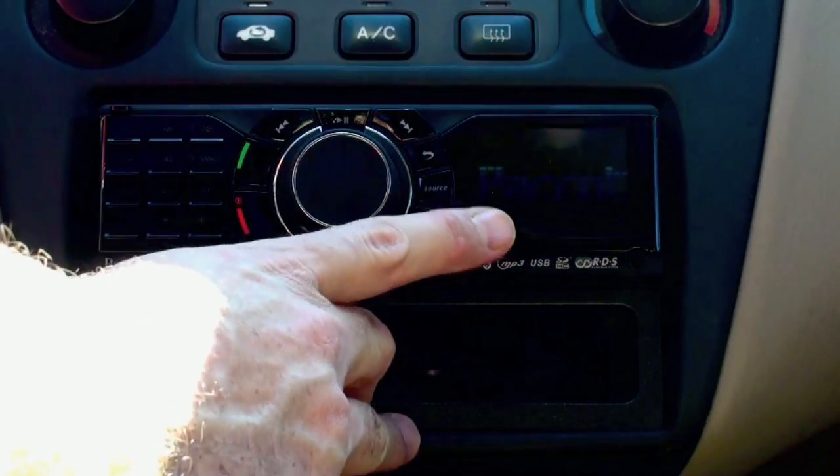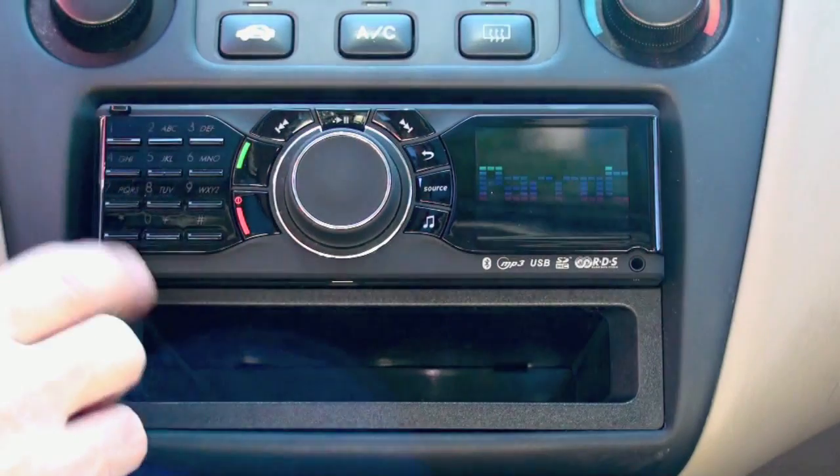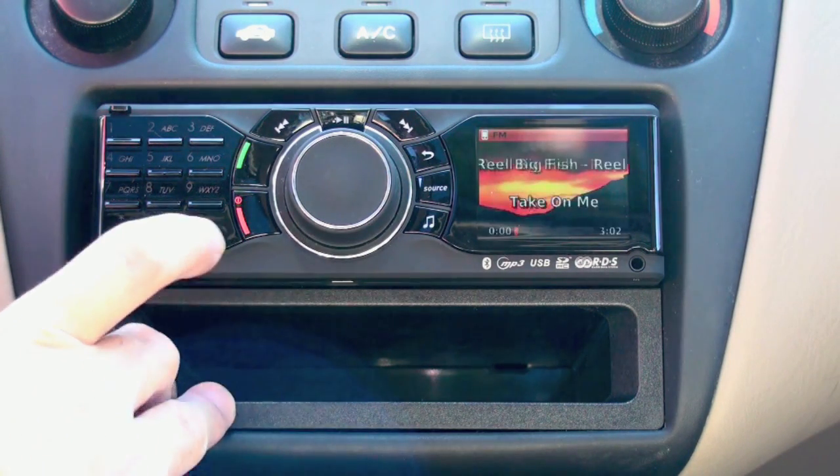You'll see it's got a really nice two-inch or so graphical display. There's also a number keypad here for dialing phone numbers, using station presets, or setting up speed dials.